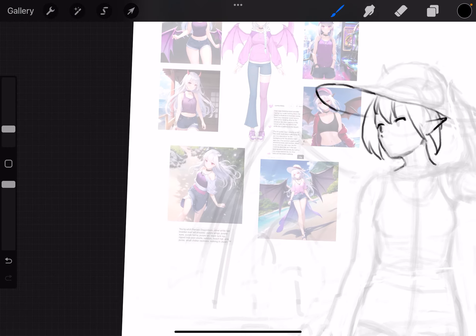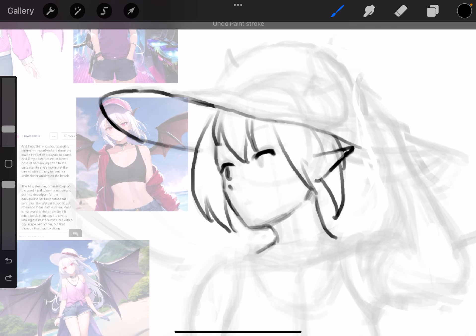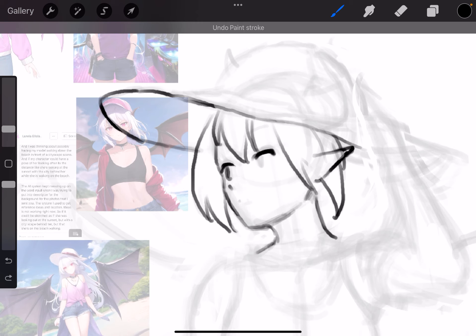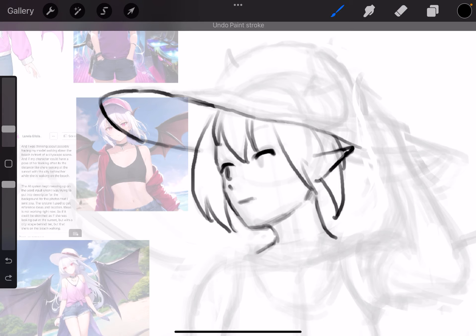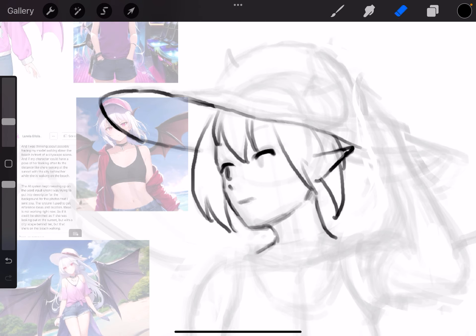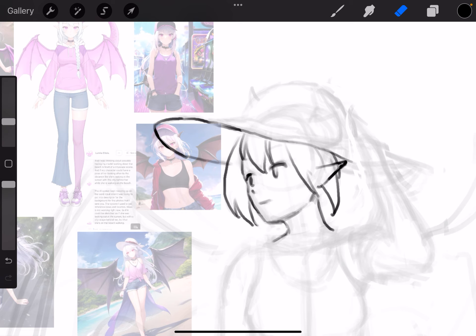I don't want this to look totally expressionless. All these references show the character has a serious face, but she is on the beach probably enjoying a nice ocean breeze, so we might get like a little flat smirk in there. I mentioned in a previous video that I don't really do the very detailed anime eyes a whole lot, but for this piece we will need to because we're staying faithful to the vtuber's character design.